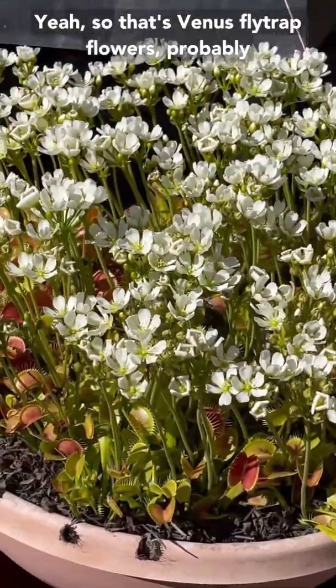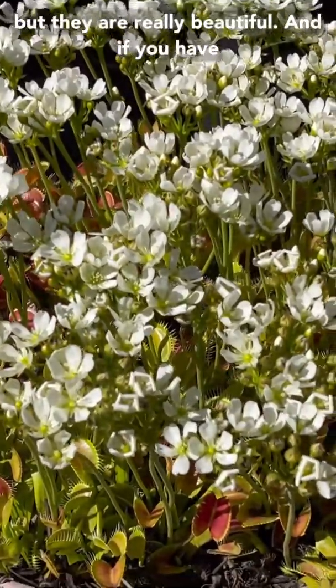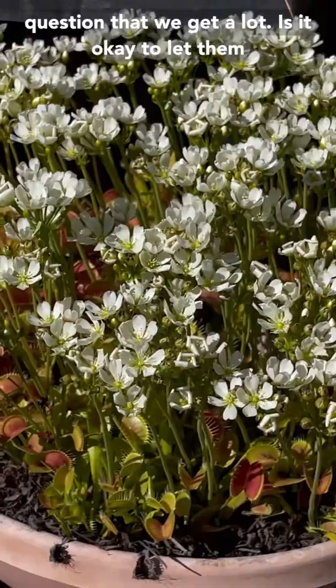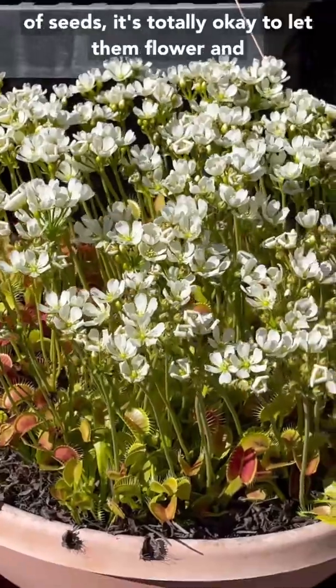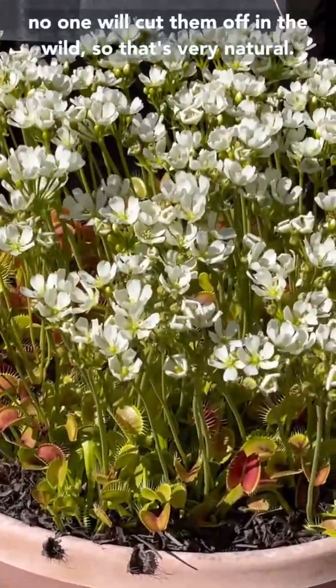So that's Venus flytrap flowers. You should probably still mostly cut them off unless you want seeds, but they are really beautiful and if you have big, healthy plants like this outside, you can absolutely let them flower. That's another question we get a lot: is it okay to let them flower? It is okay. You won't get as many traps, but if you want to make a bunch of seeds, it's totally okay to let them flower. Nobody would cut them off in the wild, so that's very natural.